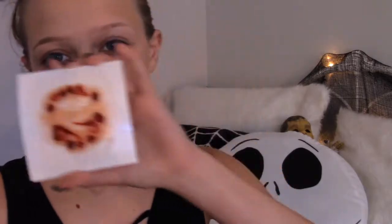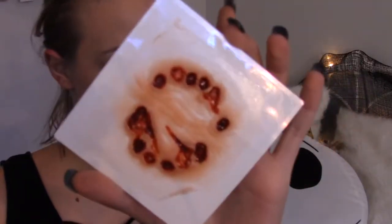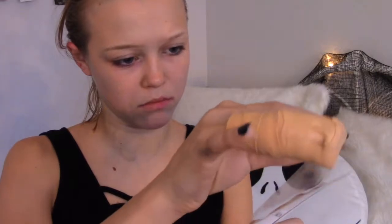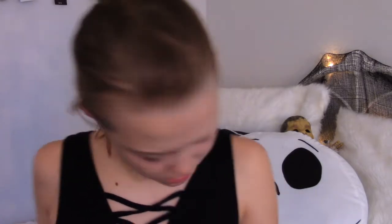Starting off the gore look, I'm taking this SFX transfer and following the directions. What you do is you just take the clear part off that has the transfer, put it back onto the piece face down, and press it down. Then I peeled that clear transfer back off after pressing it down, and it was stuck there. I really like this transfer better than the other ones that you would put on with spirit gum - honestly, because it looked so real and was pressed against my face so thinly.